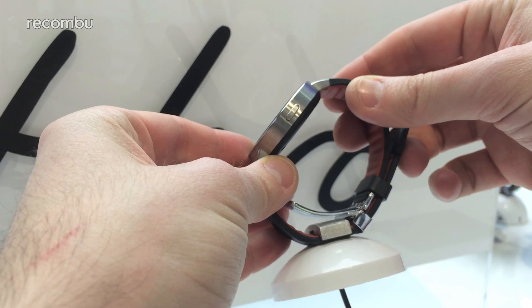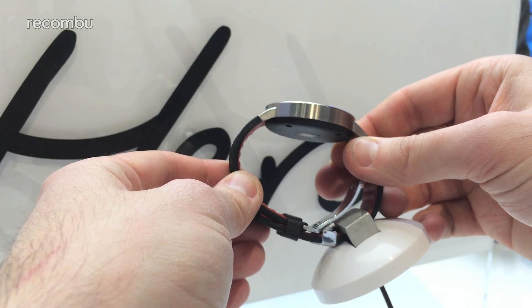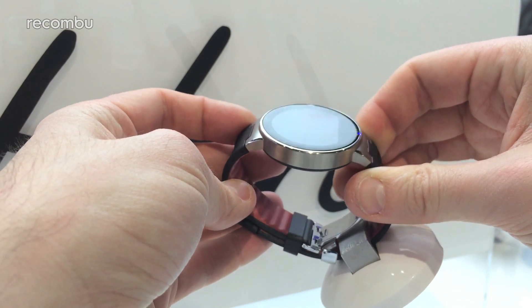Like the Moto 360, it's got a nice rounded design with a 1.22 inch screen, but unfortunately it is also quite thick and made of plastic, not metal — just like the 360. That said, it is quite light as well, so it's not too intrusive when it's on your wrist.